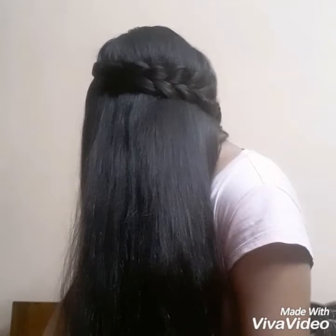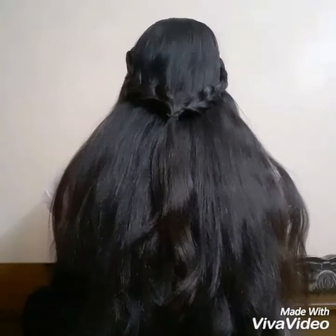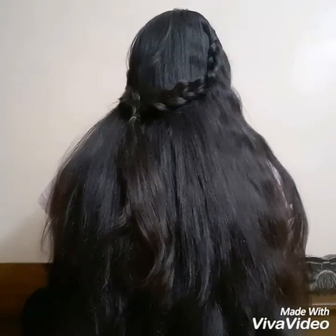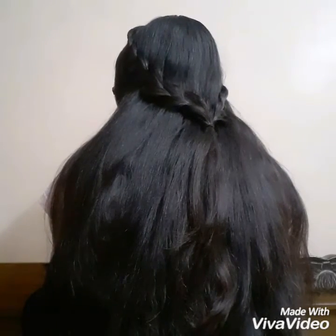For the second look, you can do the exact same braid at the opposite side of your head and tie them together at the back of your head, and it would look something like this. So yeah, that's it for this video — I'll talk to you guys later in my next video, bye!